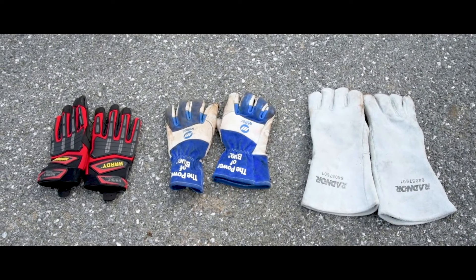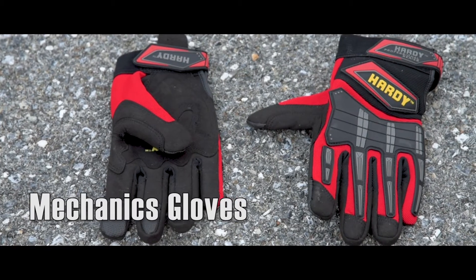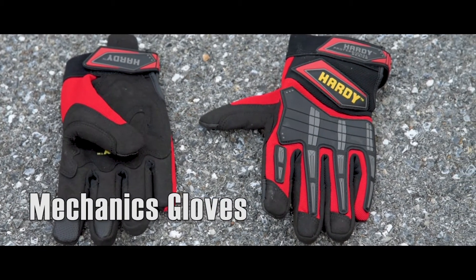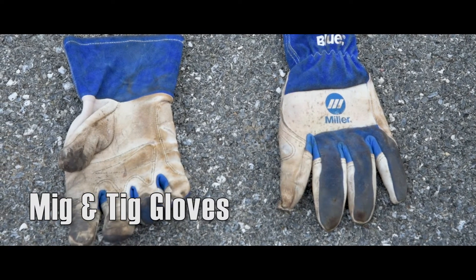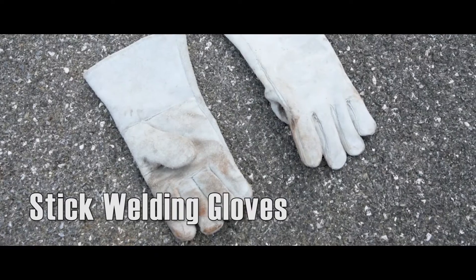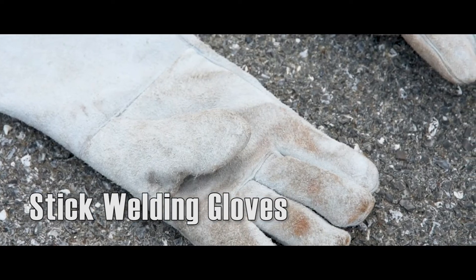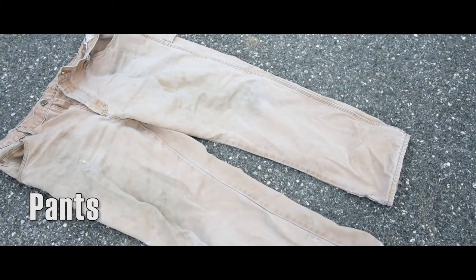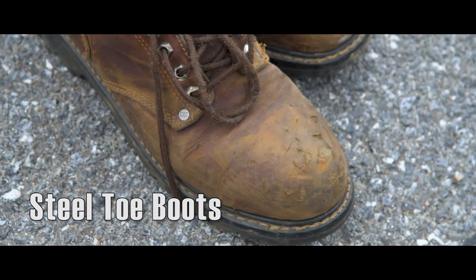There are several types of gloves to consider. Mechanics gloves will keep your hands safe when handling metal but do not offer much heat protection. MIG or TIG gloves provide better heat protection. Stick welding gloves are the most heat resistant but they lack the dexterity of lighter gloves. Long 100% cotton or denim pants are necessary.